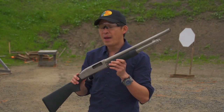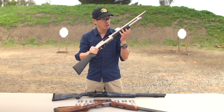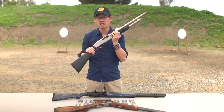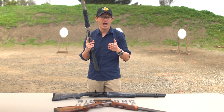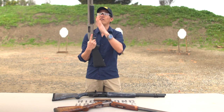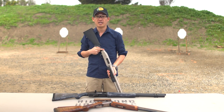With a pump action shotgun, here we have an unloaded shotgun and the action is back where the forearm is in the back position and you can clearly see that the chamber is open. When you're moving from station to station — whether at a trap, skeet, or sporting clay range — you'll want to have the gun pointed either up or pointed down.